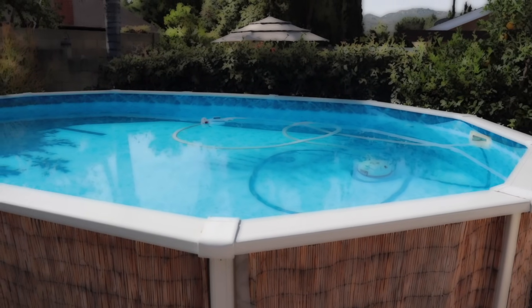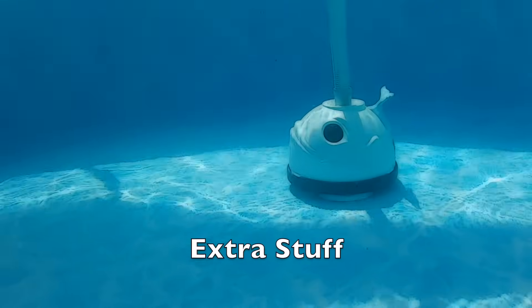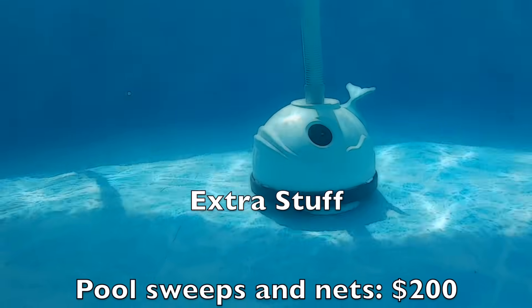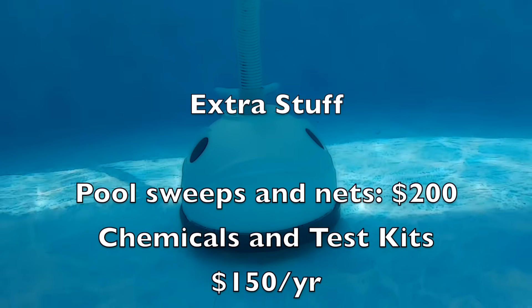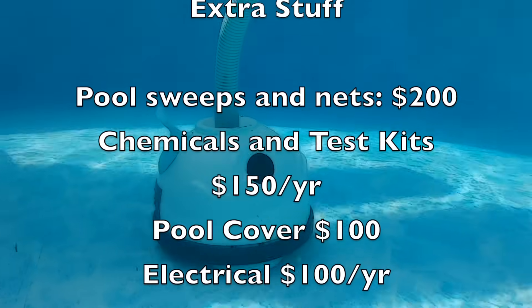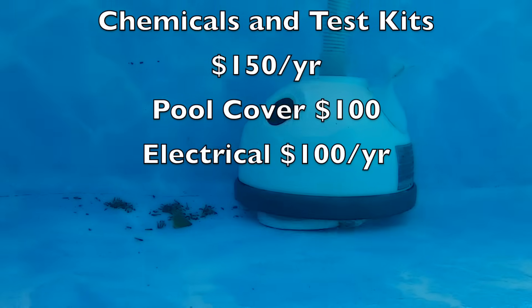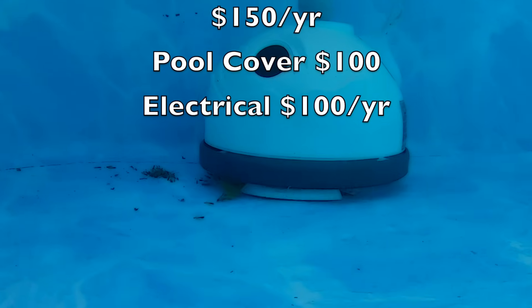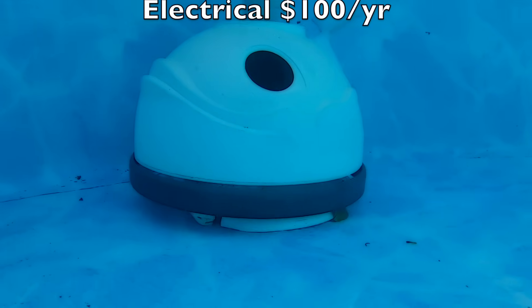Installation can be as cheap as pizza and beer for some friends, or up to $500 if you need a professional. Once the pool is in your yard, there are extra things you'll need to purchase: pool sweeps and nets will run about $200. Chemicals and test kits for my pool cost about $150 a year — more for a bigger pool. Pool covers are about $100. And the electrical to run my size pool is about $100 a year.